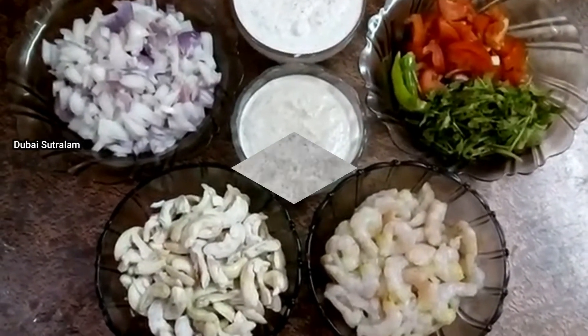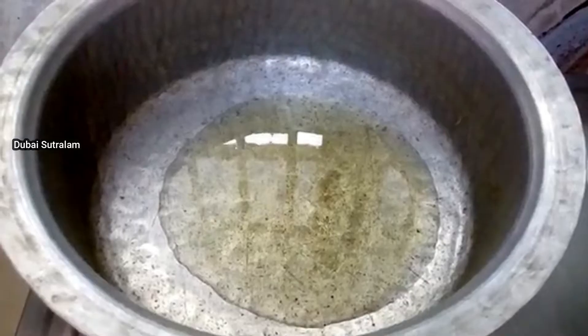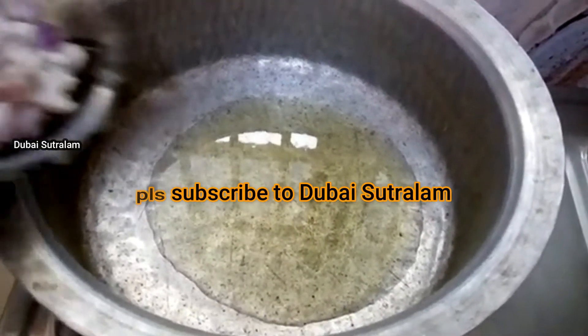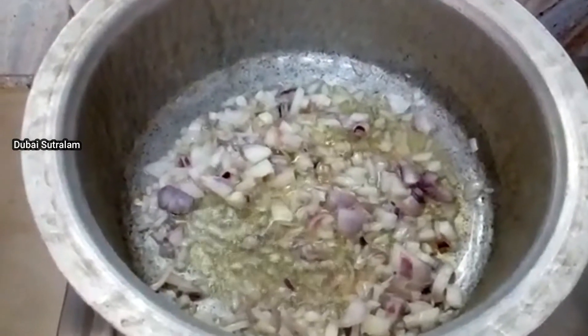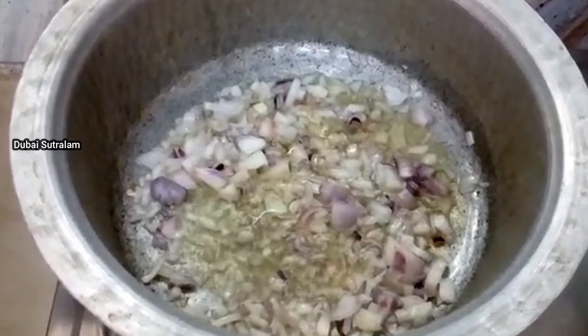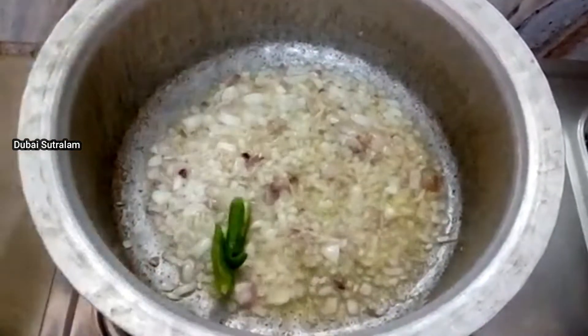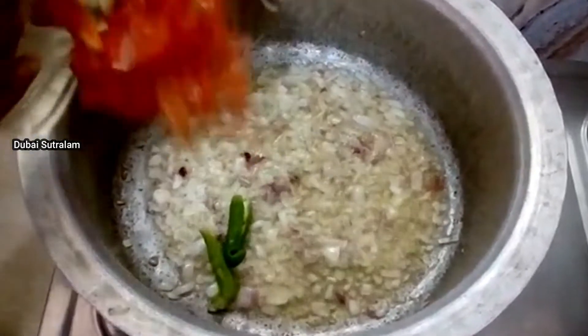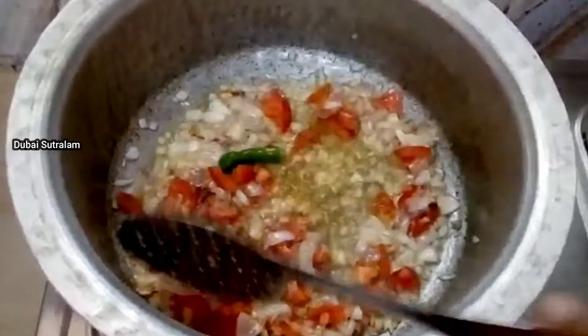Now we add 5 tbsp of oil in the pot. We add the oil in the pot. Now we add the oil in the pot. Add 2 ingredients and mix it.